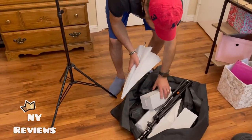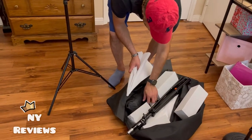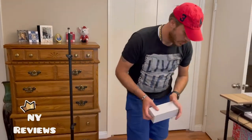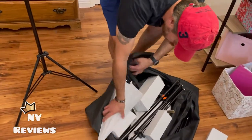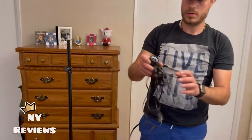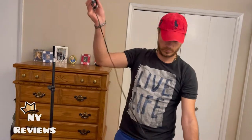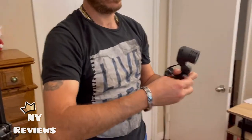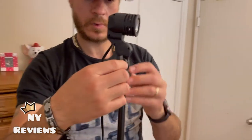We need to install the cords where you put the light bulb. So you twist it — it can twist in a 160-degree angle.